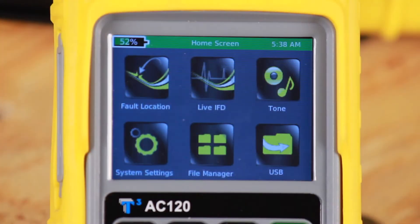The home screen has six icons: fault location, live IFD, tone, system settings, file manager, and USB for file transfers.